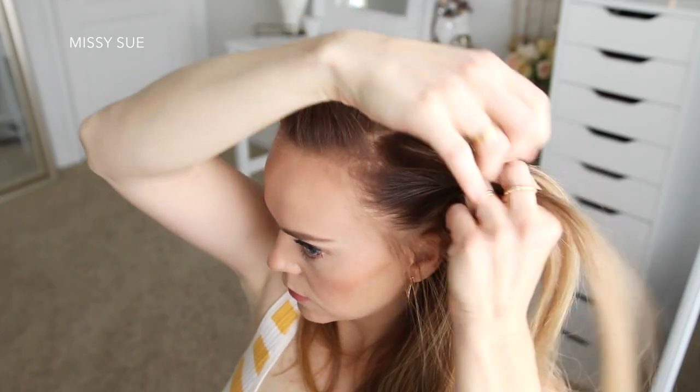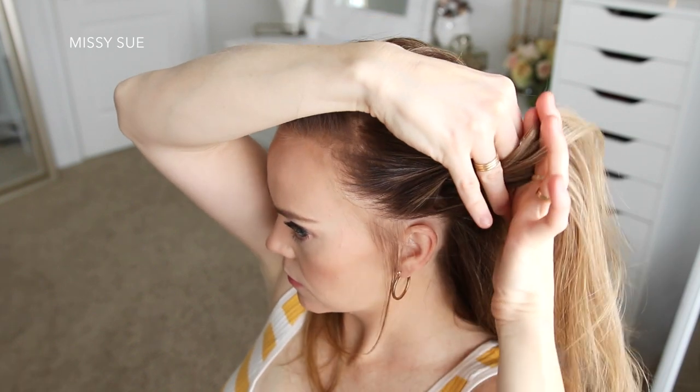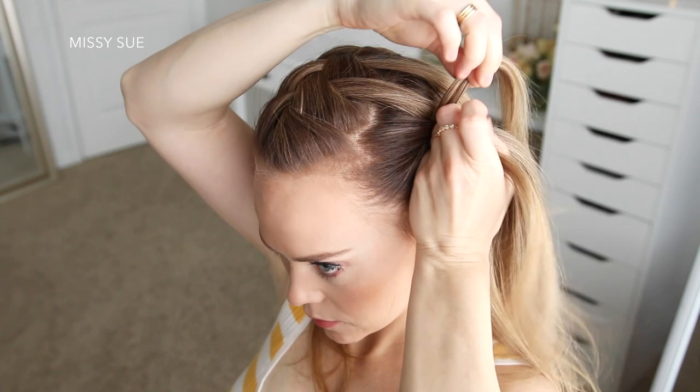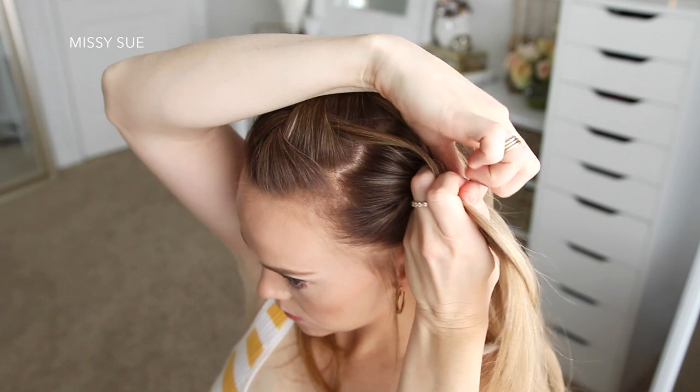Now I'm just going to repeat the same steps with the hair on the left side, braiding it into another French braid, bringing each waterfall strand into the braid one at a time to the top side of the braid, and incorporating hair from along the hairline on the bottom side of the braid.